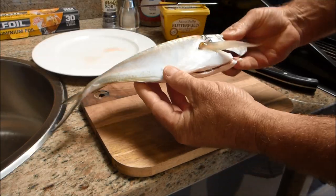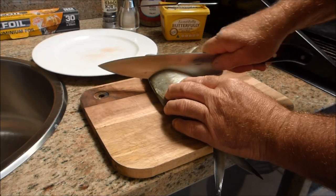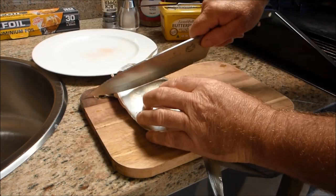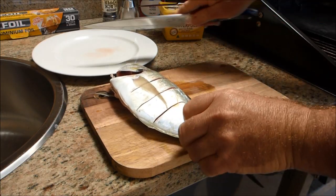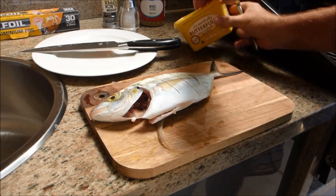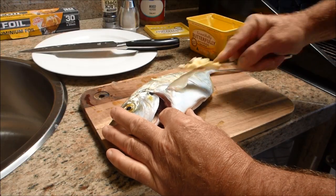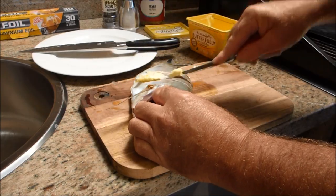We've got this beautiful silver trevally that we caught the other day. First thing I'm going to do is put a couple of nicks in the flesh, like so, flip it over and do exactly the same to the other side. Next thing I like to do is add just a little bit of butter and just force it into the splits, flip him over, do the same thing.